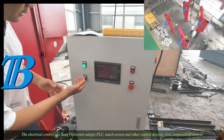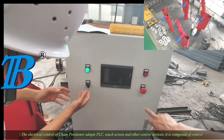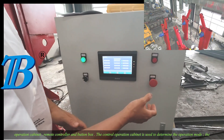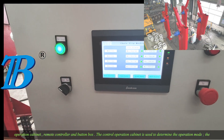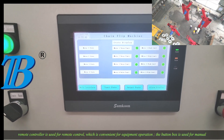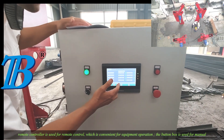The electrical control of the chain positioner adopts PLC, touch screen, and other control devices. It is composed of a control operation cabinet, remote controller, and button box. The control operation cabinet is used to determine the operation mode. The remote controller is used for remote control, which is convenient for equipment operation. The button box is used for manual operation.